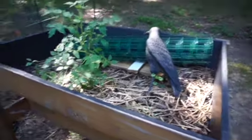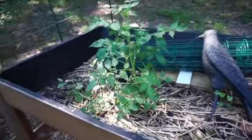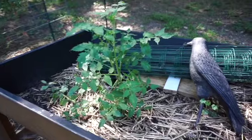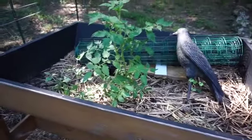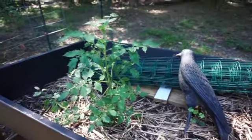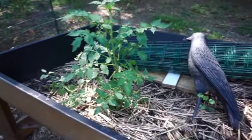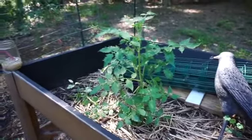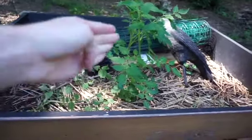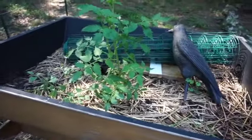Starting off on our raised bed on stilts, as I like to call it, we have our sucker tomatoes that I have rooted and popped in this bed, and they're honestly just thriving, doing amazing. I have decided to make this my experiment tomatoes, where I am not supporting them at all — just letting them grow naturally. One over here has already fallen over, so they're kind of supporting each other at the moment.